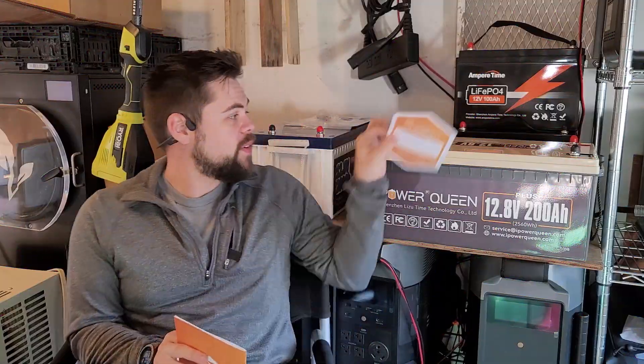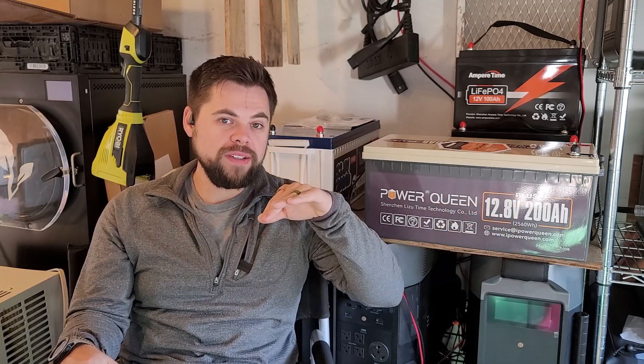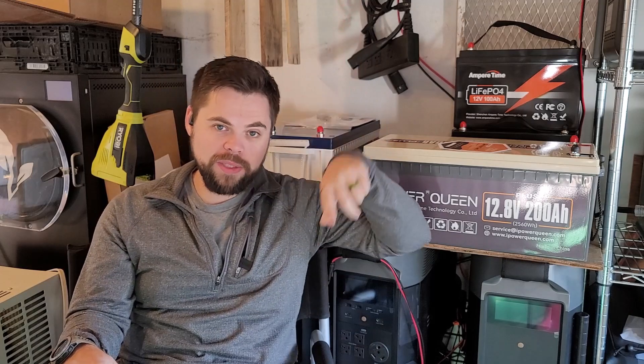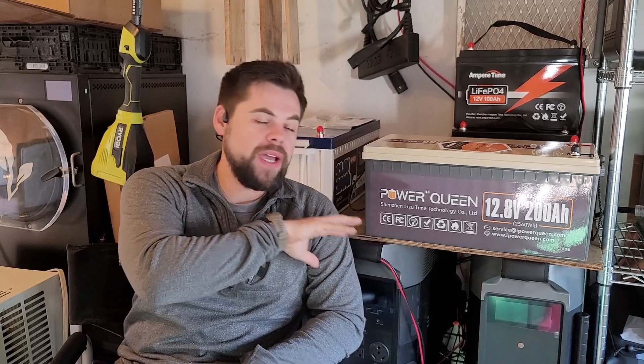Right out of the gate, you can get up to a five-year warranty on this, which is extremely impressive. This is a lithium iron phosphate battery — LiFePO4. LiFePO4 is considered probably the best because it has the longest amount of cycles. This battery is rated to about 4,000 cycles, meaning you could drain it to zero and charge it to 100% once per day for 4,000 days — that's one cycle. After that you'd still be at 80% efficiency. So this is basically a 2,600 watt hour battery, and you'd still have 80% available after 4,000 cycles. It's going to last well over a decade, no problem.